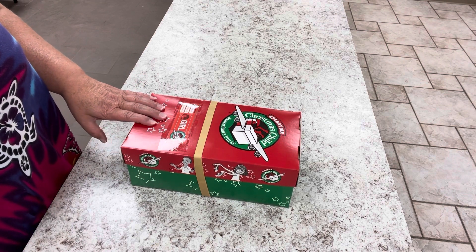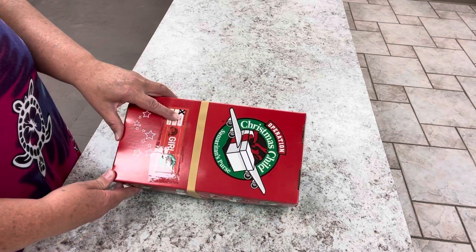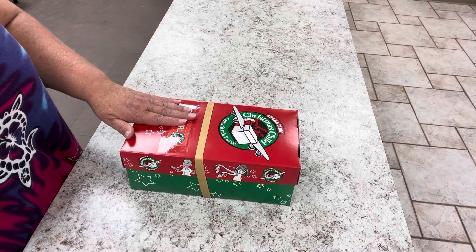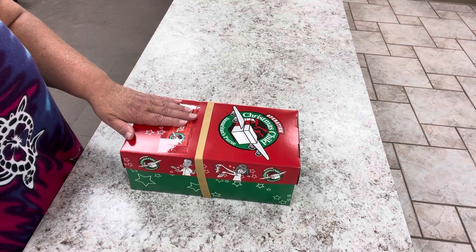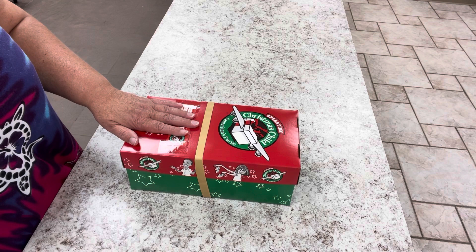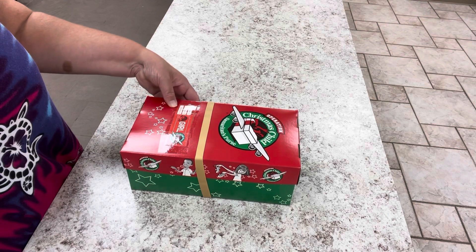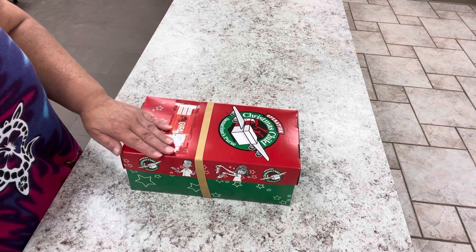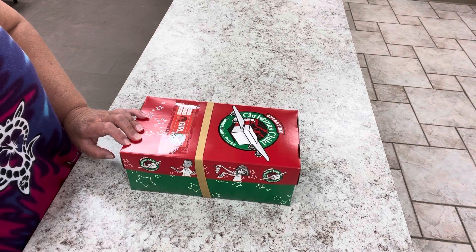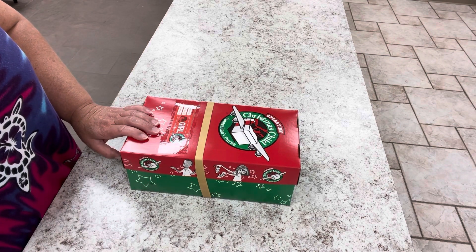Hi friends, this is Carol with OCC Land. I am going to unbox today a girl two to four. Let me start off by saying I have packed and repacked, boxed and unboxed, videotaped and videotaped, and I have had technical difficulties all day. Hopefully this will work without my microphone because I'm at my church, my microphone is dead, I don't have a charger, and I'm tired. I have been here several hours already. So let's go ahead and get started with this girl two to four.